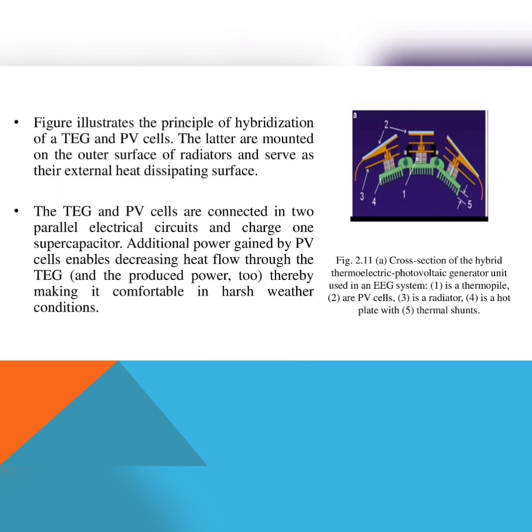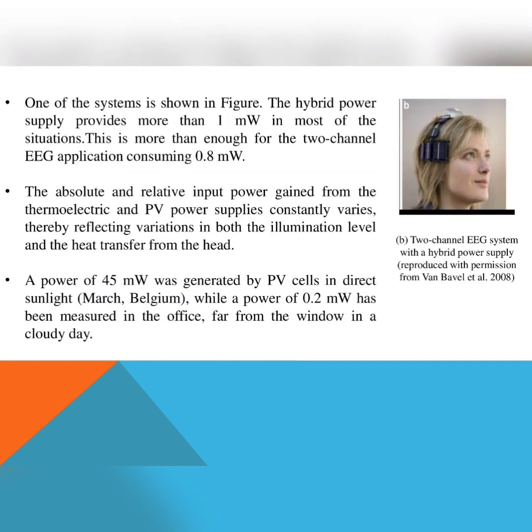In picture A, the first component represents the thermopile, the second represents PV cells (photovoltaic cells), the third is a radiator, the fourth is a hot plate, and the fifth is thermal shunts. The second figure, B, shows a two-channel EEG system with a hybrid power supply.